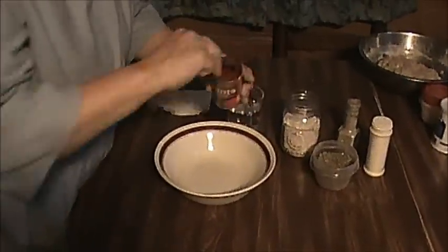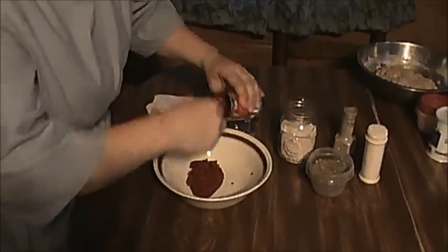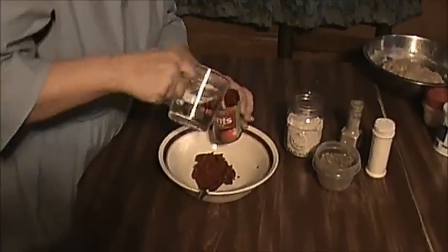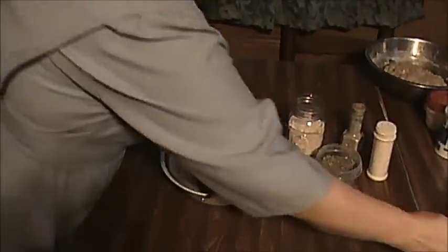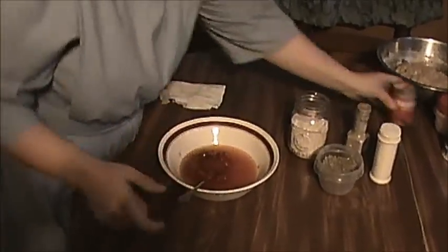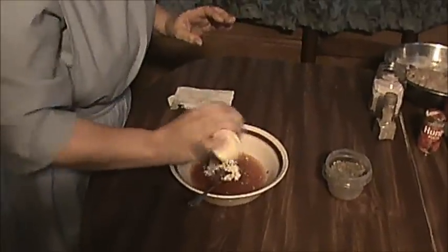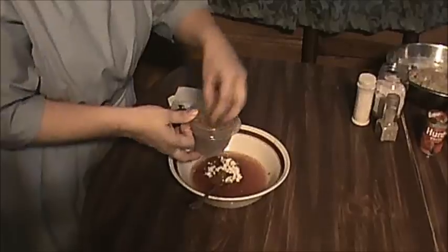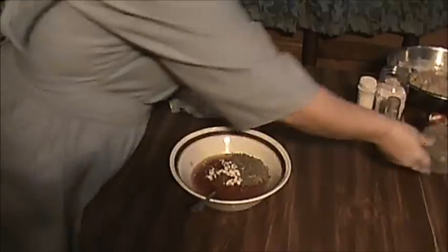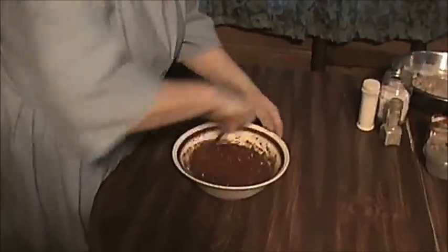Now we're going to be making our pizza sauce. I use one can of tomato paste — I've got Hunt's tomato paste here. And I use one can of hot water; it helps blend it up good together. And I season it with a little bit of salt, a little bit of pepper, a little bit of garlic powder for good taste in the sauce, and about a tablespoon of Italian seasoning mix. And I'll blend this all up together to use on top of our pizza.